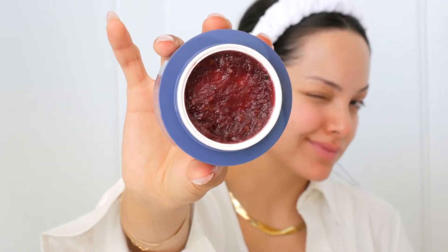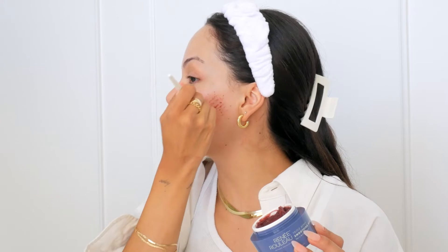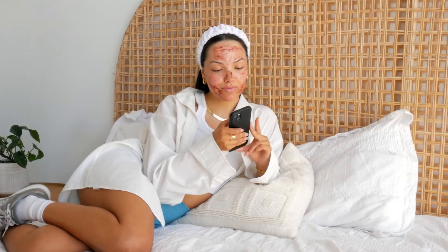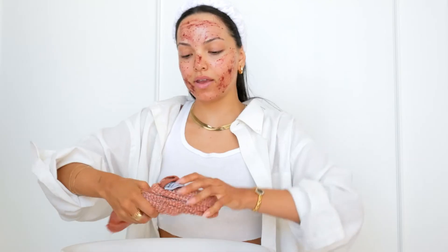So it smells so delicious — it smells like berries. I've been so hyped to use this product for the longest time. It uses chemical exfoliation, so it's really going to dissolve and digest those dead skin cells to give you that gorgeous, gorgeous glow. I'm going to be setting my timer for eight minutes to allow the mask to really work its magic, and then I will go and rinse it off.